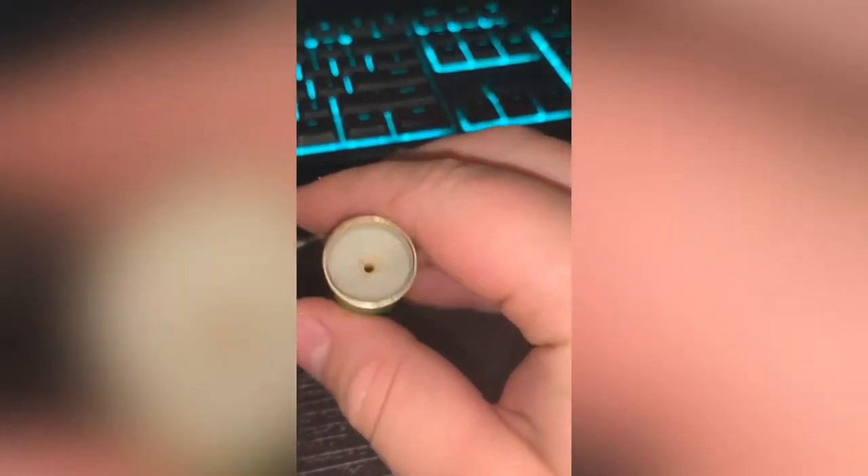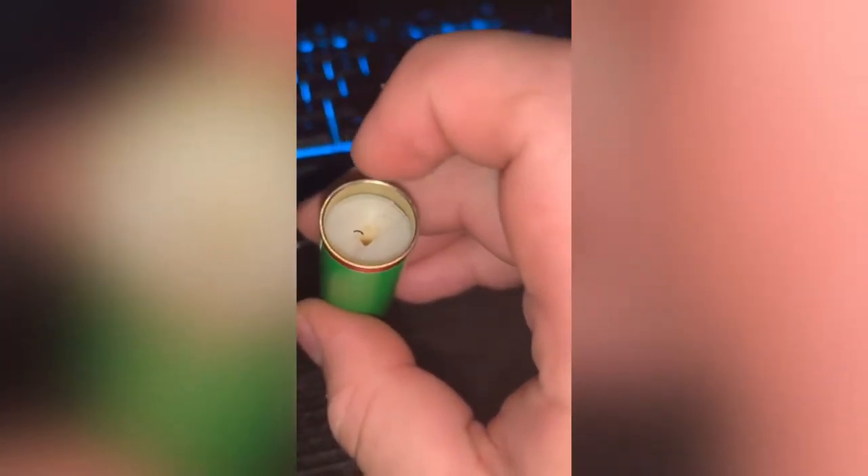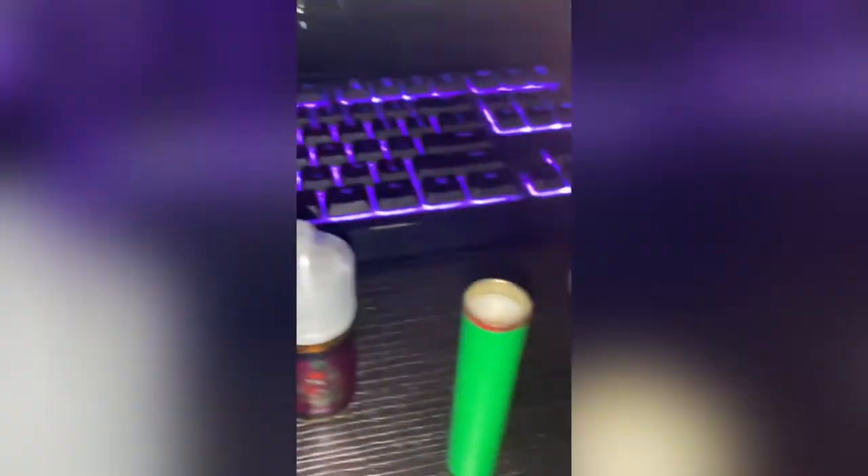Alright, so let's get right into the video. What you want to do is simply put something in that little hole and grab this little rubber piece out. I don't know, there's something in the vape but it's alright, it's not bothering me. You just put something inside of there and basically just take it out. Let me use this — alright, I got it out.